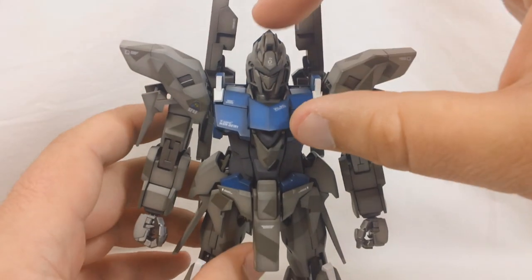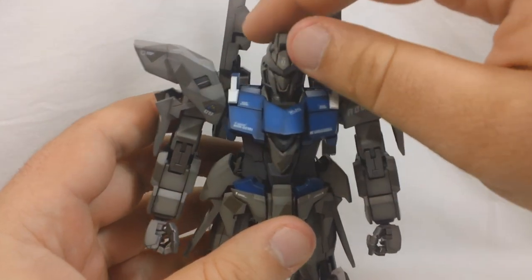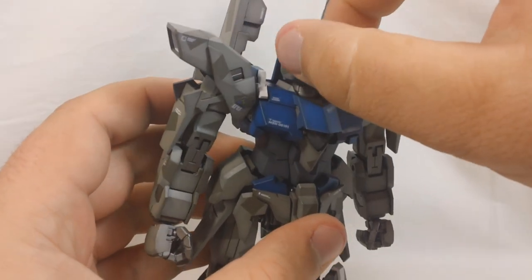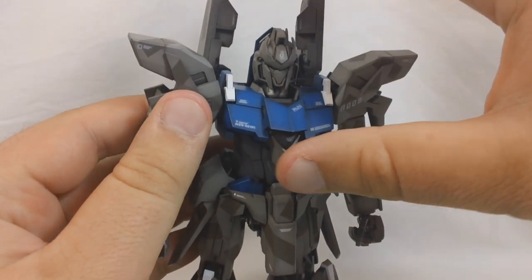The head is on a double joint. You've got a ball joint at the base of the neck, which is going to give you side to side and up and down, and the rotation will probably go 360. Then you've got a hinge at the base of the neck which will give you even more forward and back movement.